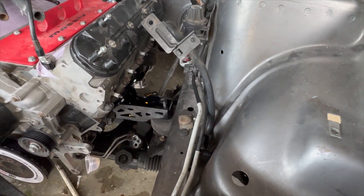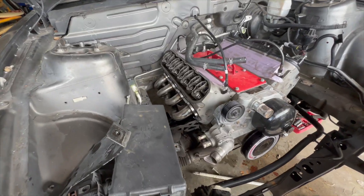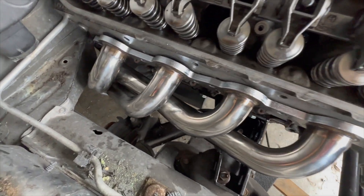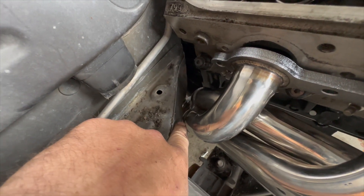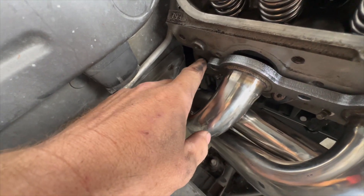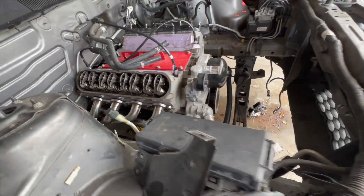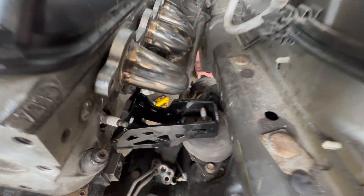I'm going to get started fitting these headers because there's not a lot of room and I'll show you how they fit. This is how these headers fit on the passenger side — not too bad. I have to bang that piece up a little bit, which is not a big deal. The issue on the driver's side is that steering shaft.